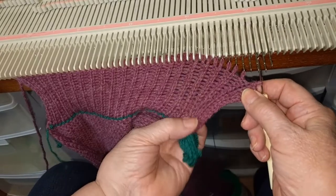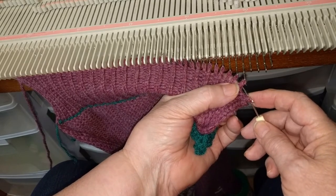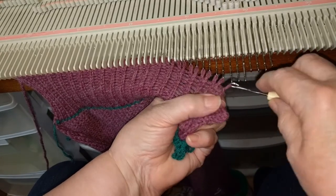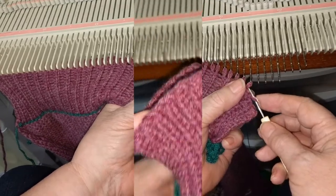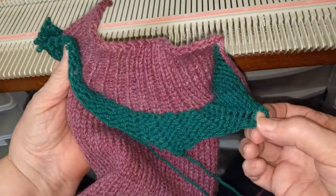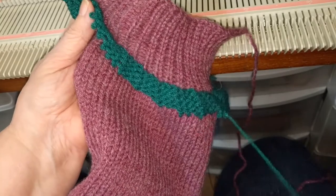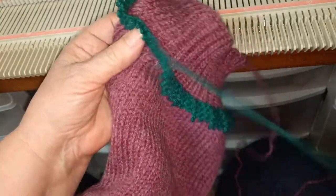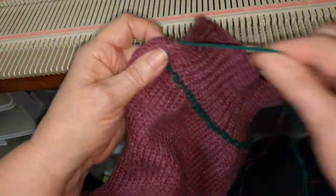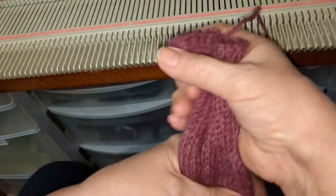I have finished re-latching the entire cuff and now I'm taking it off, pulling stitch through stitch all the way across. Now we're going to pull off the waist yarn.